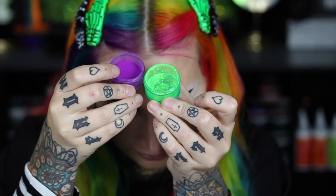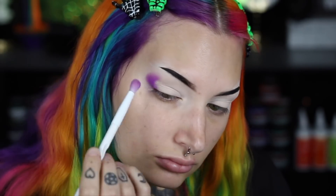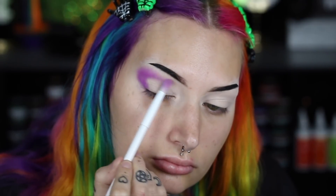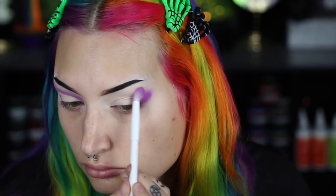Now I'm going in with the elf concealer to prime my eyelids getting ready to do some eyeshadow. I'm using my Makeup A Murder sponge to set all of that concealer on my eyes. Then I'm going in with my Makeup A Murder neon pigments — today I'm using the purple and the neon green. I'm starting with the neon purple using a fluffy brush that's actually a Wet and Wild brush I got at Dollar Tree for a dollar — it works super well.